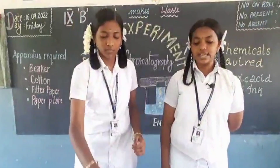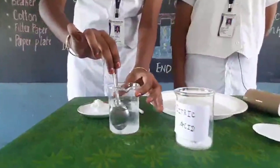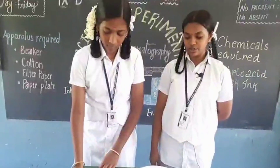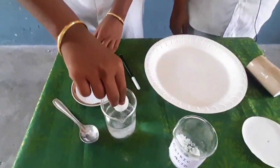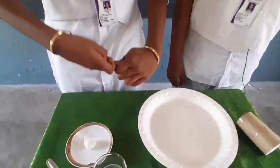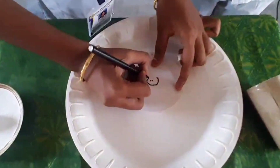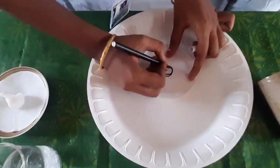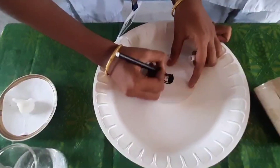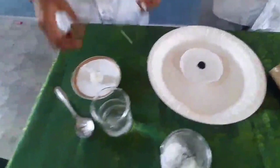Procedure: Take half a glass of water and dissolve some citric acid in it. Take a cotton ball and dip it in the solution. Now draw a small circle on the filter paper, then put the wet cotton ball on the small circle.